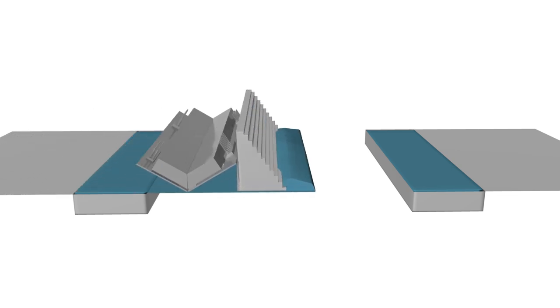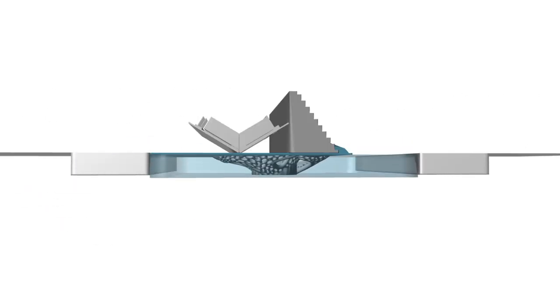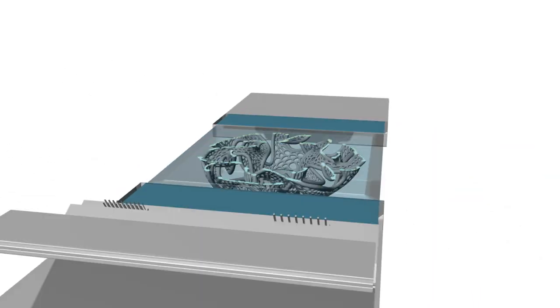What we're seeing here is a visualization of the lamp being printed. We are distributing thin layers of plastic powder and sintering the cross section of the model. The unsintered powder acts as support for overhangs and adds stability to the structure.